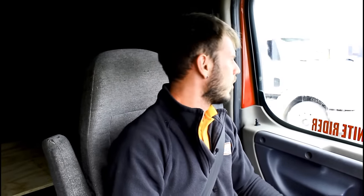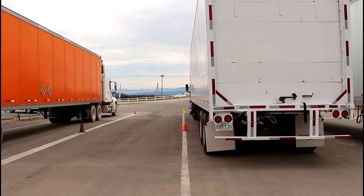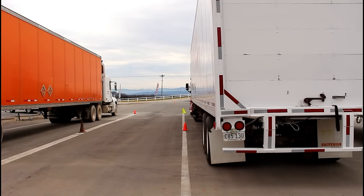But if it is necessary, do not be afraid to use pull ups. And we're in there — we're nice and straight. Again, we're tight to our driver's side, which is what we want. And that is how to offset back.